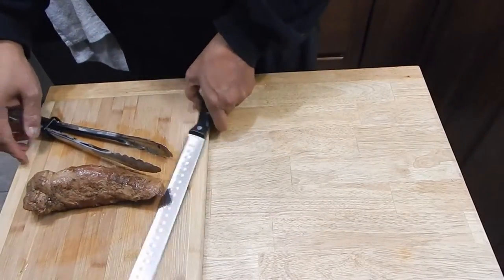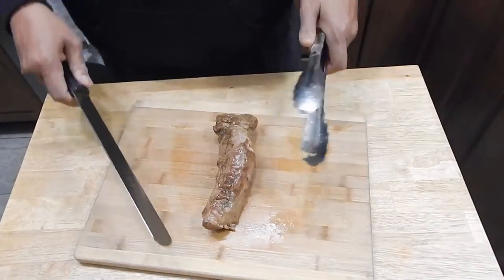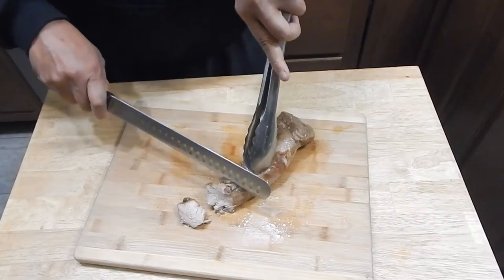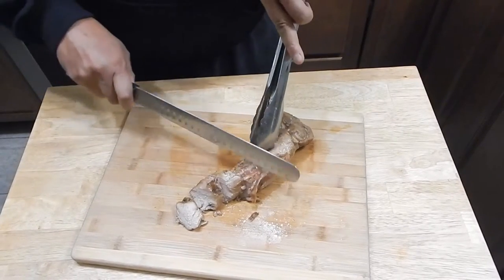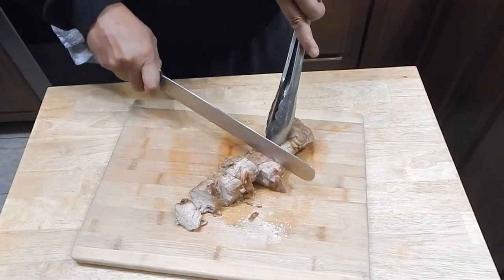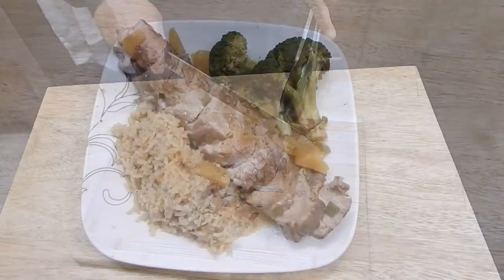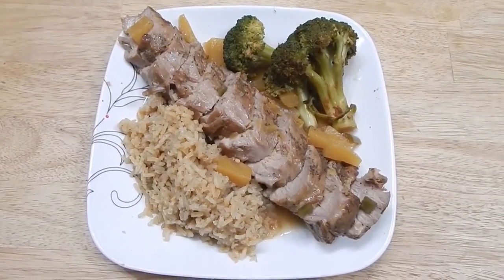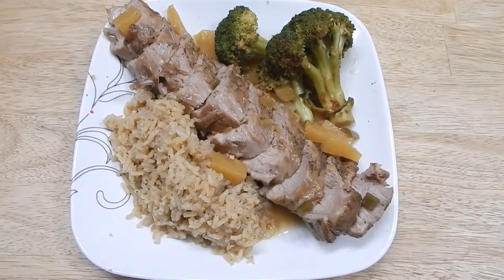Now we're just going to slice up this tenderloin — I'm cutting them about three quarters of an inch in thickness. Now we're going to plate it up, add some sauce. I might add some rice and some broccoli that I've cooked. I just paired that with some rice and a little bit of broccoli. I did drizzle some of that sauce over the top.